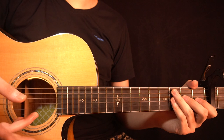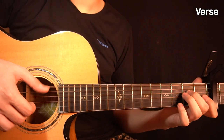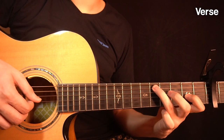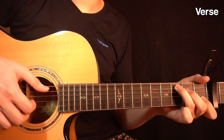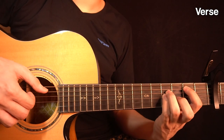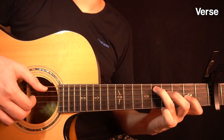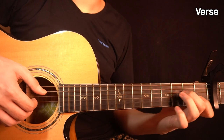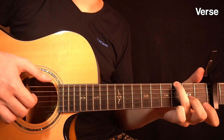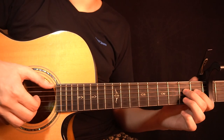I've divided this song into two different parts — we have the verse and then we have the chorus. So let's start with the verse. It sounds like this.